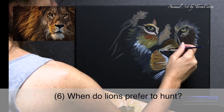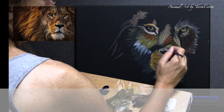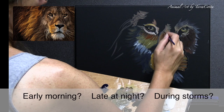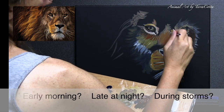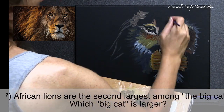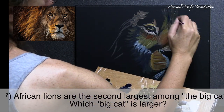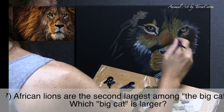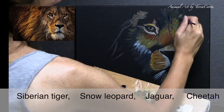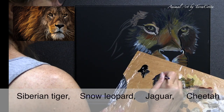Number six: when do lions prefer to hunt? Number seven: African lions are the second largest among the big cats — your little house pet is not a big cat. Which big cat is larger than the African lion? The choices are: Siberian tiger, snow leopard, jaguar, or cheetah.